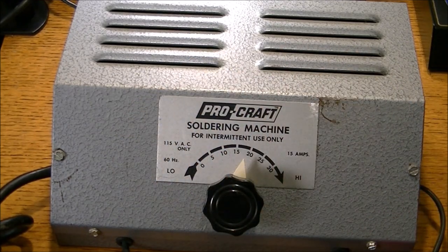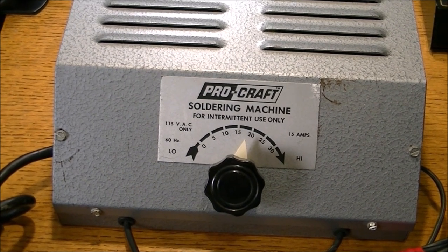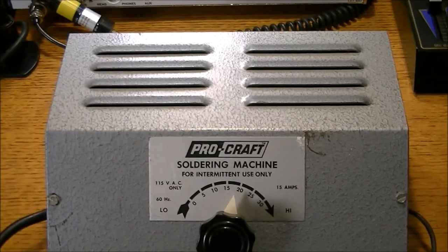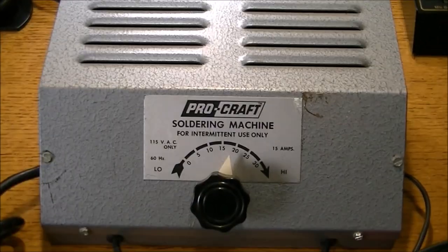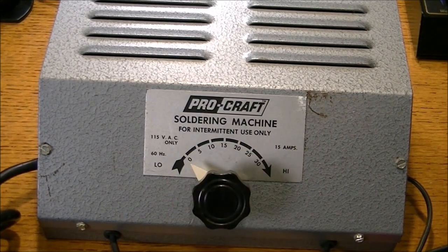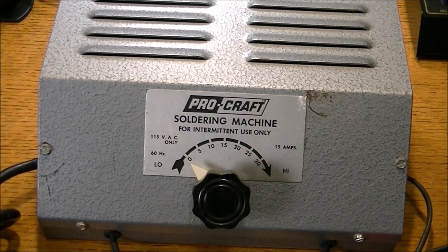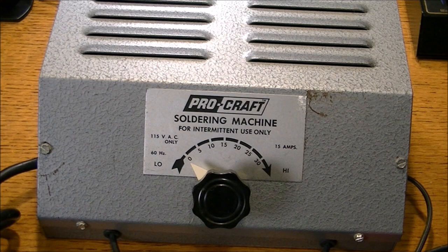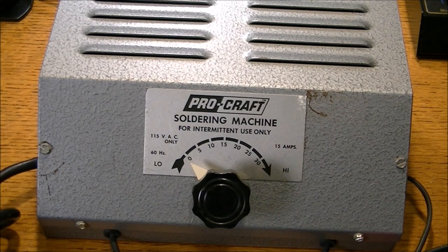It's not something that I have any past use for, or current use for. Maybe there are some folks out there that may be interested in this Procraft soldering machine. I don't think I can use it for the solder work that I do on circuit boards, making up patch cables, guitar cables, and things like that. I think it's well beyond that kind of work.